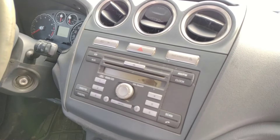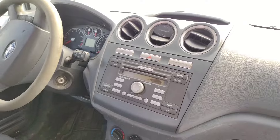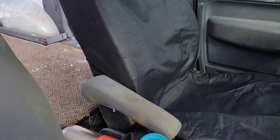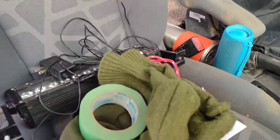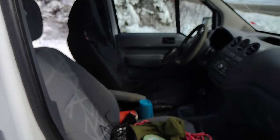Super high-tech dash. An amazing stereo system — I think we're going to have to do a little upgrading on that. I've got a seat cover on here because the seats were in pretty rough shape; I'm going to do the same for Leo's seat on the other side. I think my little guy is going to love this, being able to ride up front with his dad.